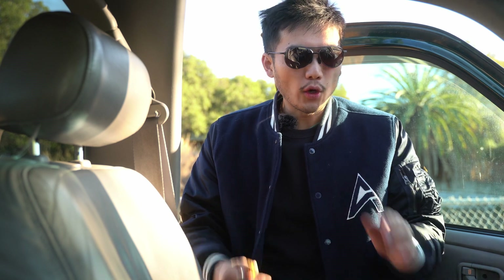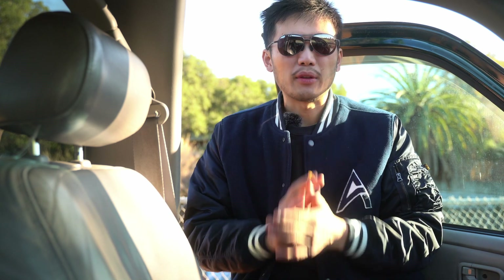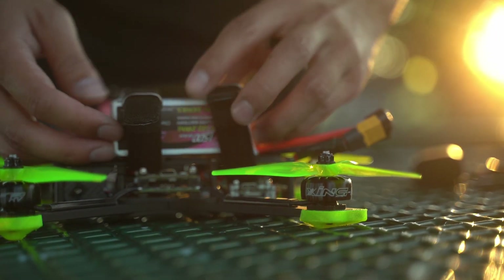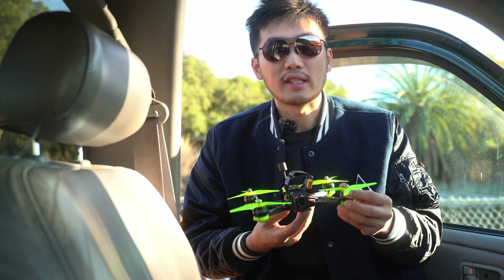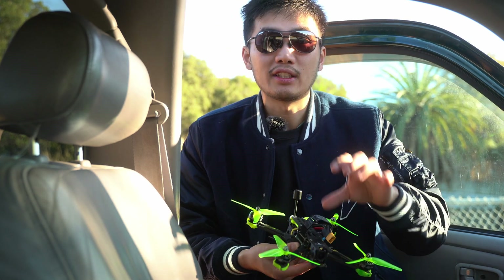A lot of people are wondering: is the O3 Air Unit able to replace your main GoPro or action camera? In my opinion, I don't think so, and I'll tell you why for three different reasons. The first reason is that I like to fly my drones in a TrueX configuration — I really like that freestyle TrueX frame and how it flies. I don't mind having the props in my camera; it actually gives me a sense of spatial awareness — I can see how big I am and where I am in space. But obviously you don't want that in footage, so for that reason I think having a GoPro is still very useful.